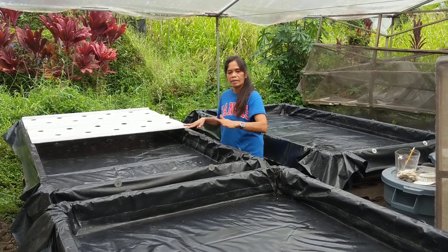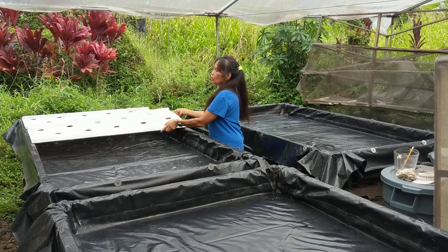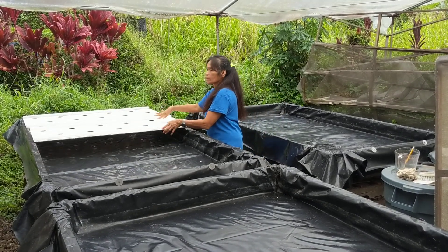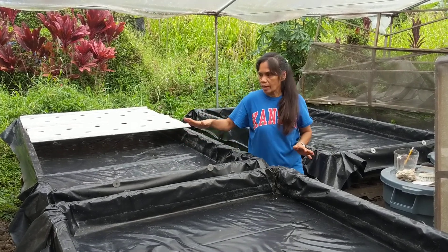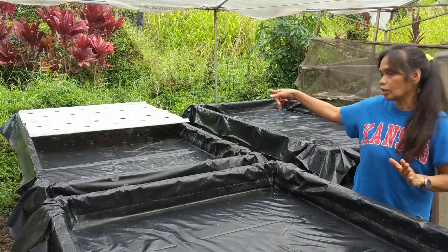You can see this is the top — black plastic here, big plastic — and this is where you put the pot later on. This is the first step of doing that: preparing it, cleaning it, and washing those things.